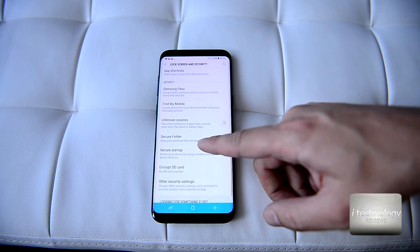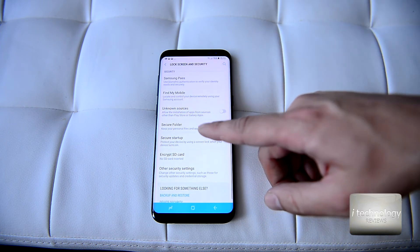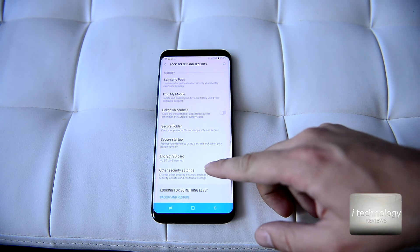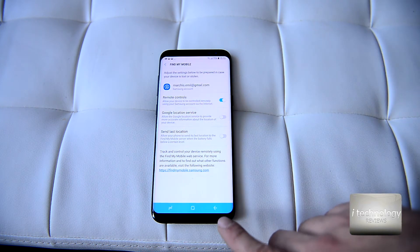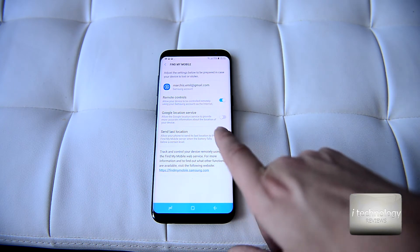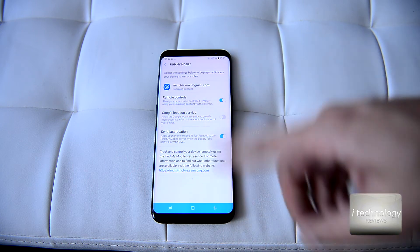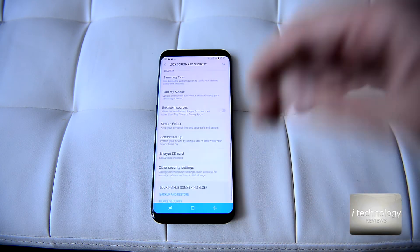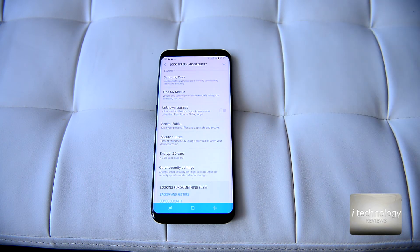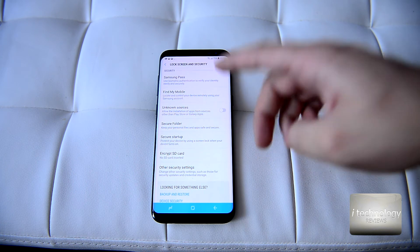The smartphone market is almost saturated because producers don't know what to do next with phones. With Find My Mobile, you can locate your device and send its last location — useful if your mobile was stolen and the thief didn't turn it off. You can trace the phone using Find My Mobile with your Samsung account.